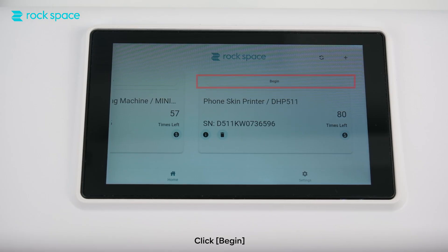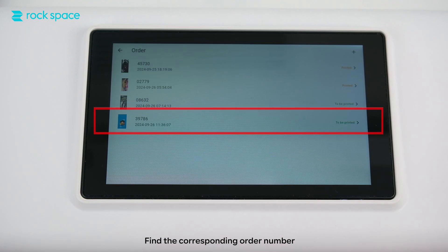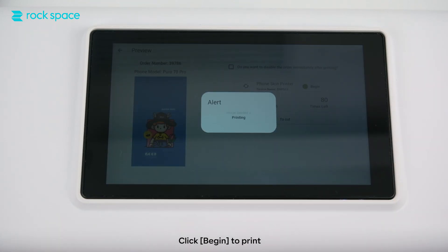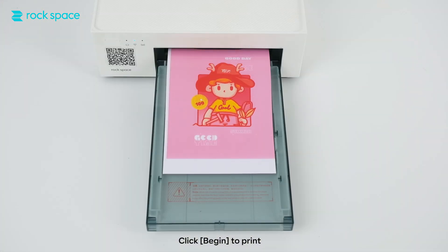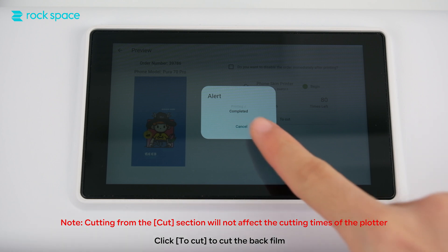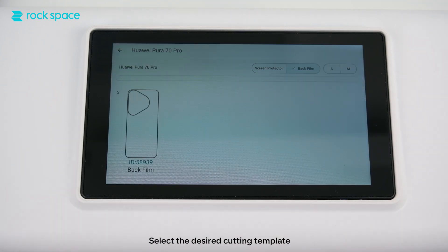Click Begin. Find the corresponding order number and click Begin to print. Click Cut to cut the back film. Note: cutting from the two-cut section will not affect the cutting times of the plotter. Select the desired cutting template.